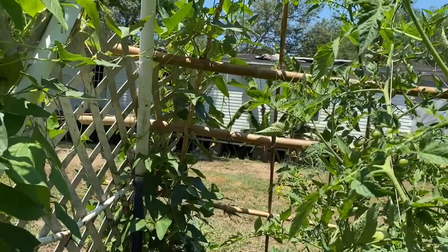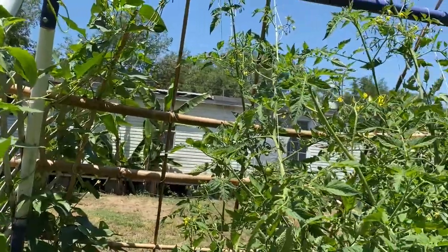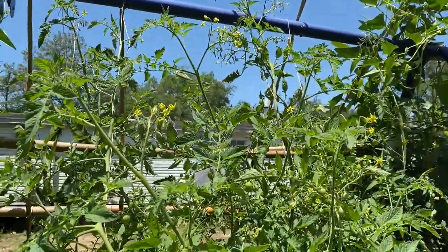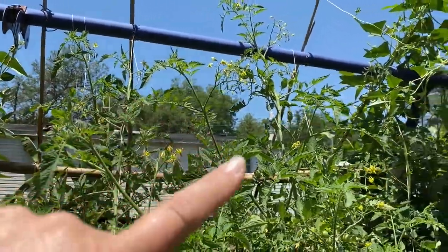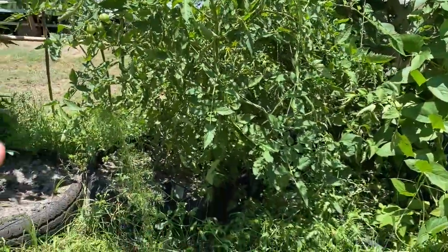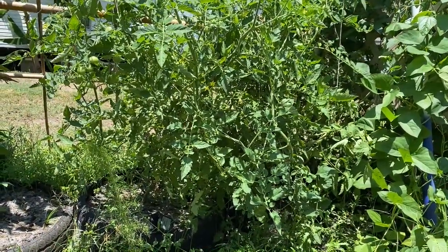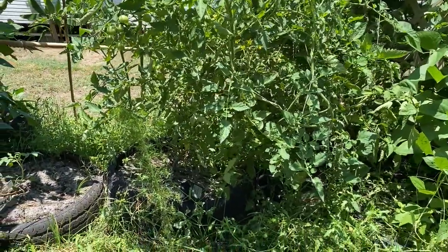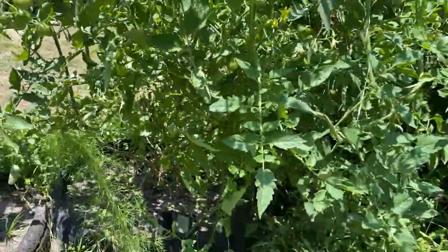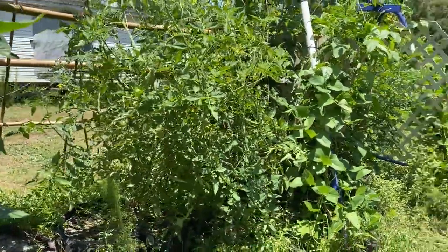This tomato plant is called a Cherokee Purple. The thing is taller than the swing set. We had to put in twine just to help keep it, because the support — we bought one of those round little prong ones, picked them up for about 50 cents — and it totally fell over.